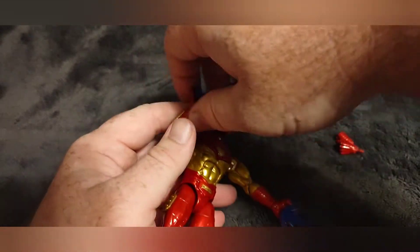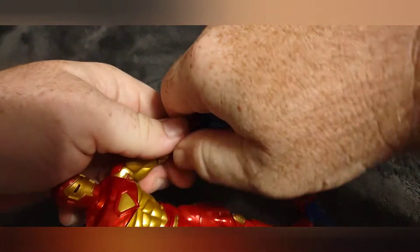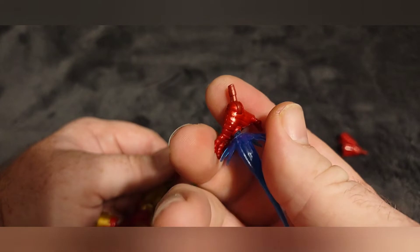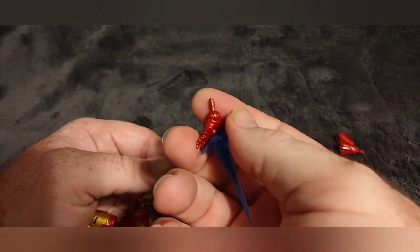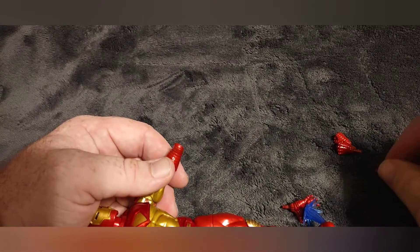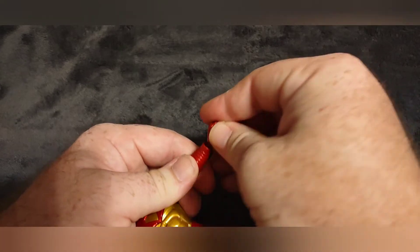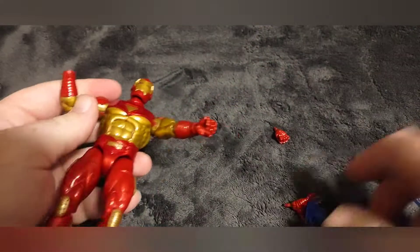Being the Iron Man armor from issue 300, I'm going to change out the hands real quick — they just pop in and off. As always, you want to be careful with those little pegs because if you snatch them out too hard they'll break and you'll be stuck with a broken hand. Them including this modular armor from issue 300 is really cool.